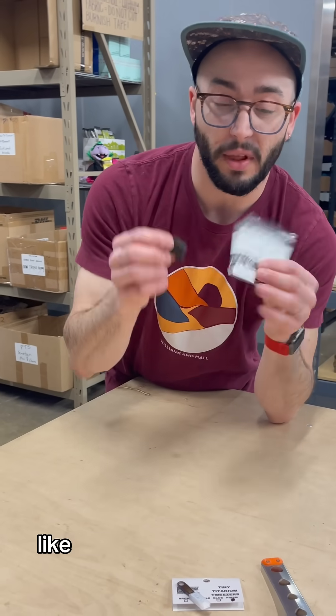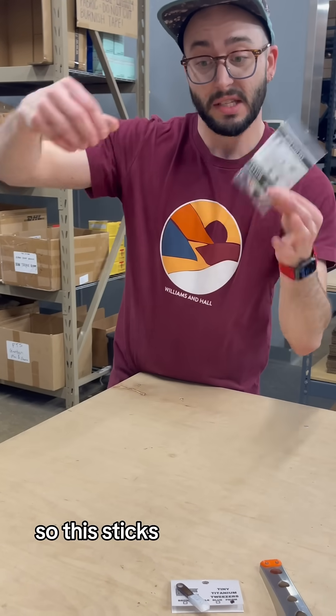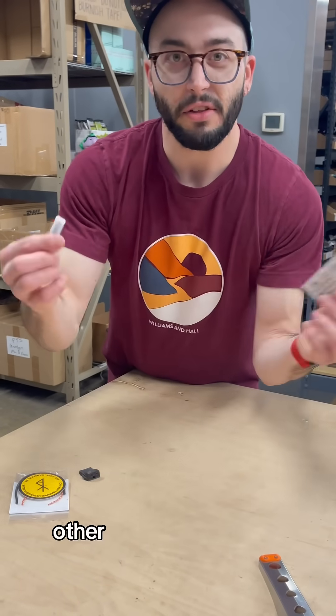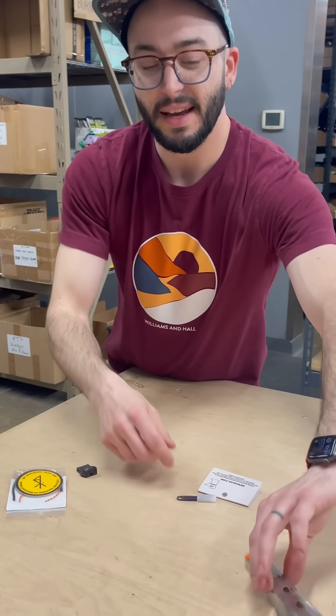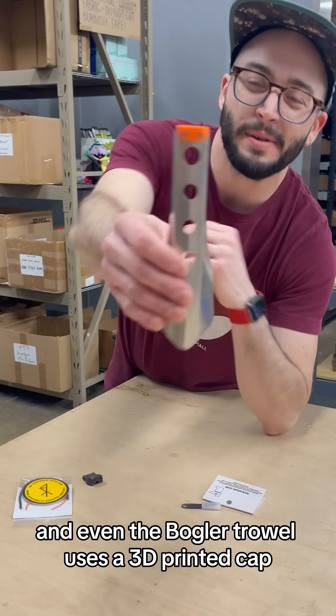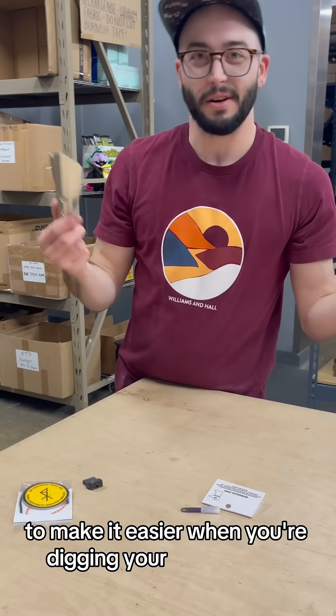We've also got other things to manage ease of use, like the Sea Tug Bear Can Key, which sticks to the outside of your bear can and pulls right off. There are also little caps for your tweezers, and even the Bogler trowel uses a 3D printed cap to make it easier when you're digging your cat holes.